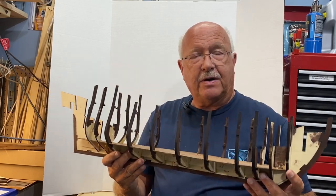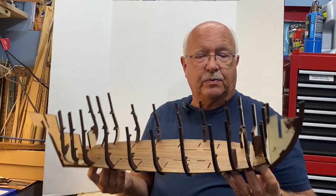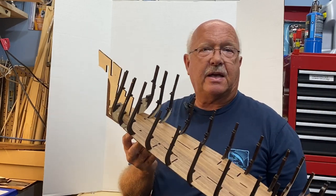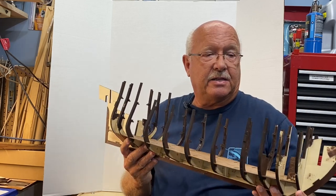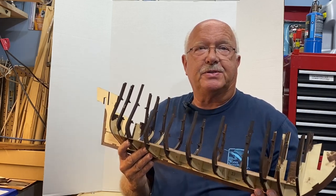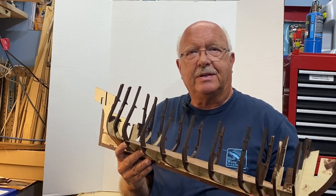That concludes part one of the Black Pearl all-scenario version. So far it's gone smoothly — I have not had any real challenges. Anything I came up with was minor and I don't have anything to highlight as far as major concerns. I'll be back soon with part two of building the Black Pearl.